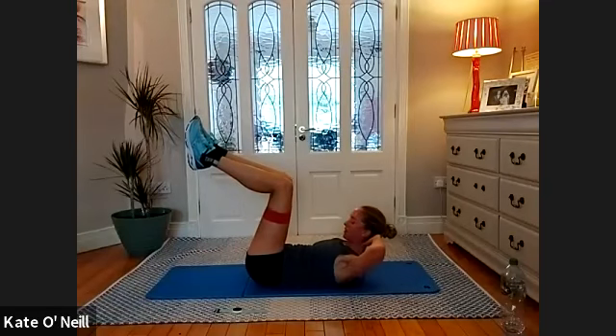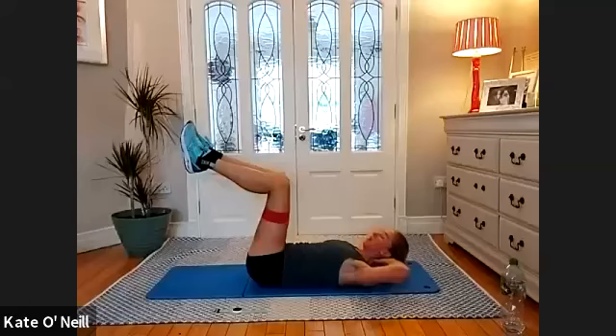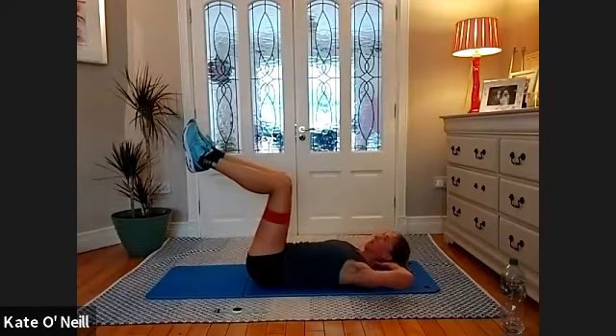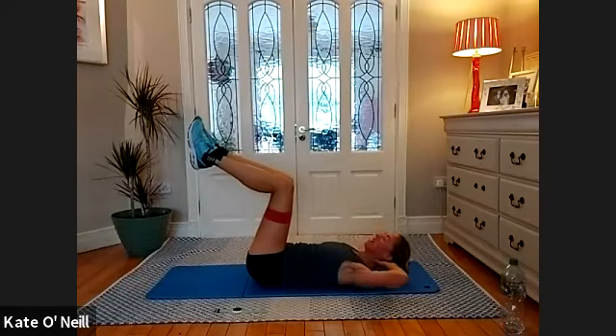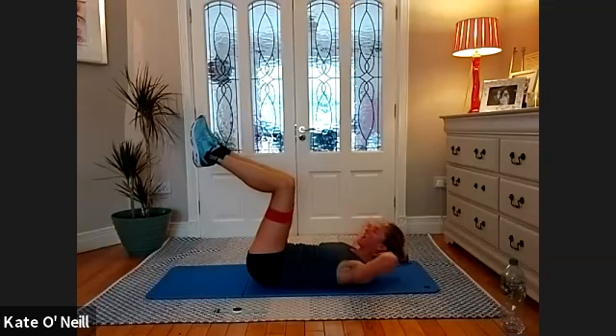Inhale as you lower, and exhale — in and exhale, good. There's no hanging around with these abs today, so stay with me. One more — staying up, breathe in.